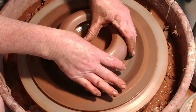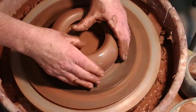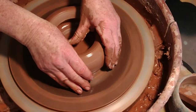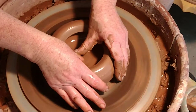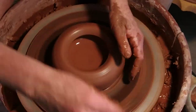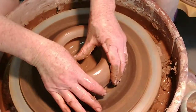Just going back and forth with my thumb, which is steadied by my other thumb, which is steadied by my elbows on my thighs and my feet on the floor or on the pedal. I've got a nice floor going there.